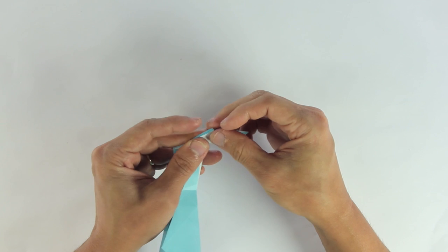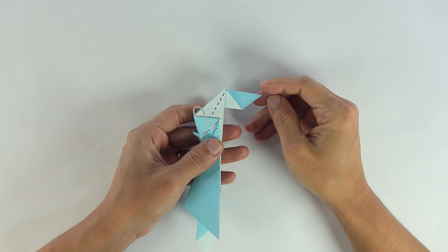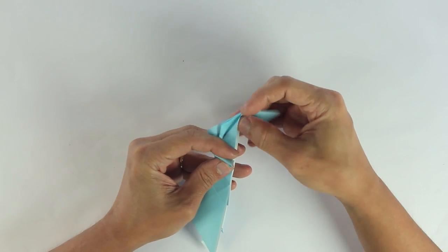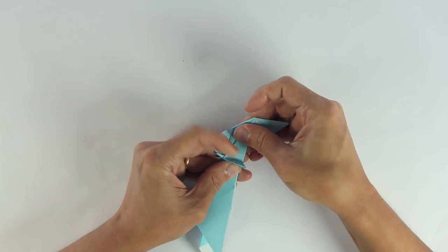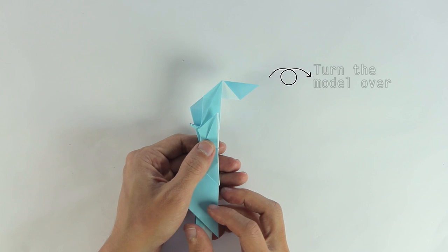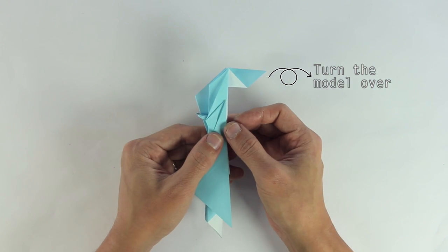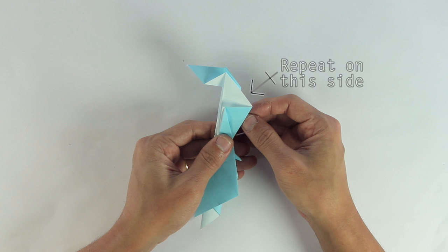It's going to look like this. Now inside reverse fold along these lines. Turn the model over, and do the same thing here on the other side.